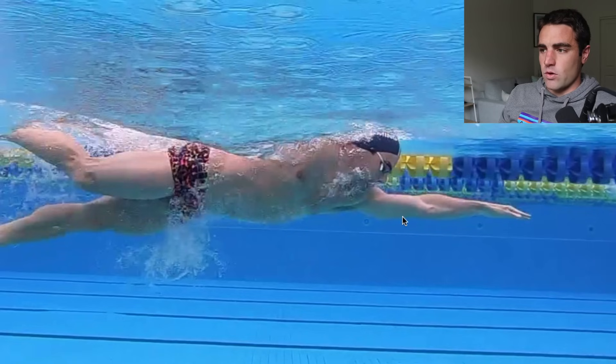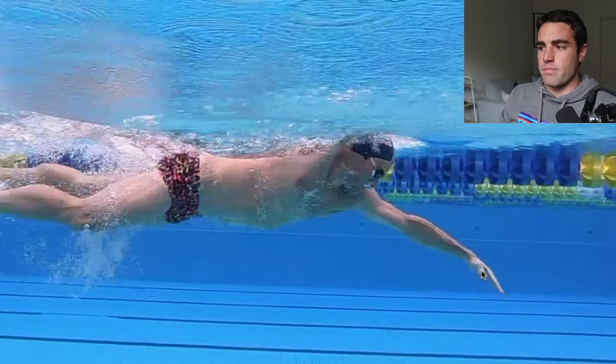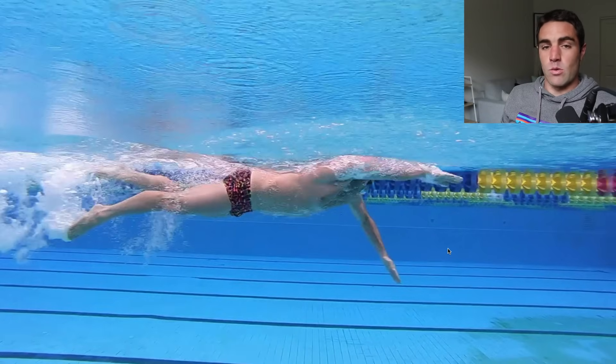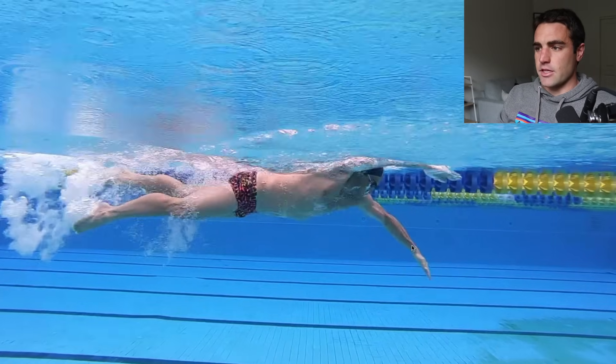It is this part from here. So we call the catch — that's the start of it from when you're at full extension down to this position around there. So I like to call that the catch. That is all we're talking about. The reason this part of the stroke is so important is because that's going to set you up in a position to then be able to generate some propulsion and have a good amount of surface area to work with in order to do that.